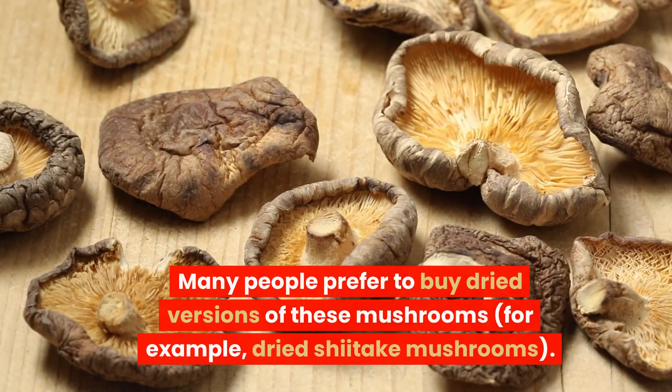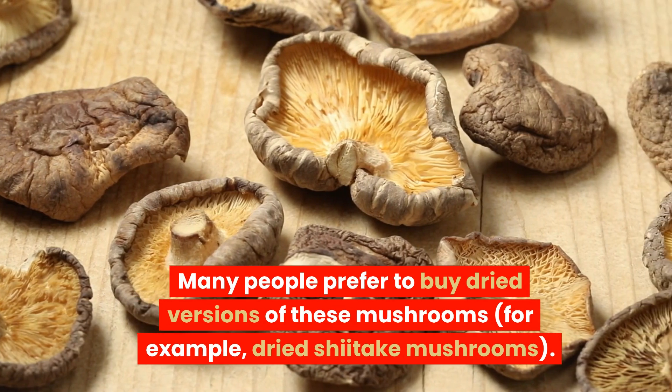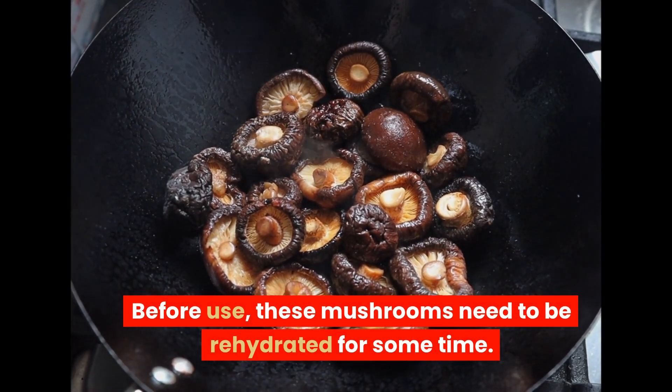Many people prefer to buy dry versions of these mushrooms, for example, dry shiitake mushrooms. Before use, these mushrooms need to be rehydrated for some time.